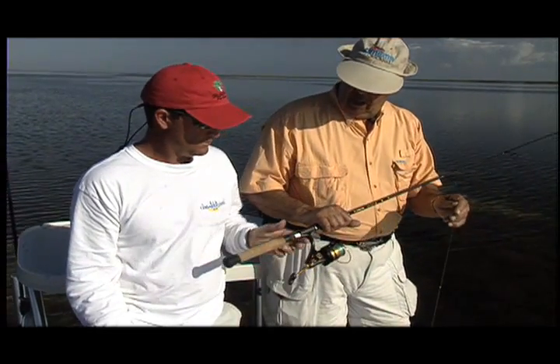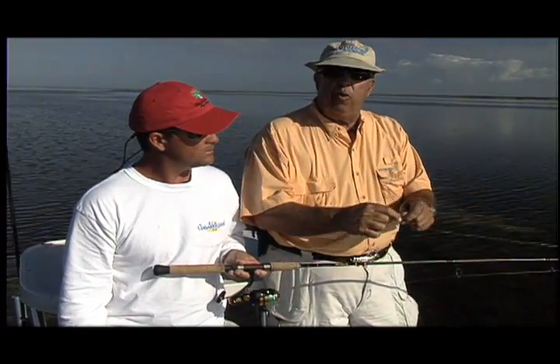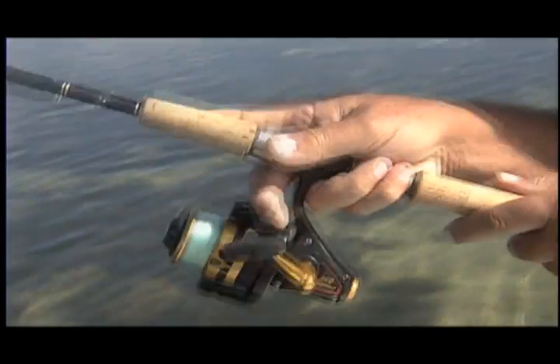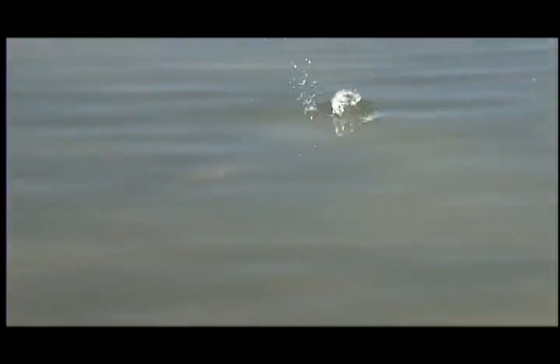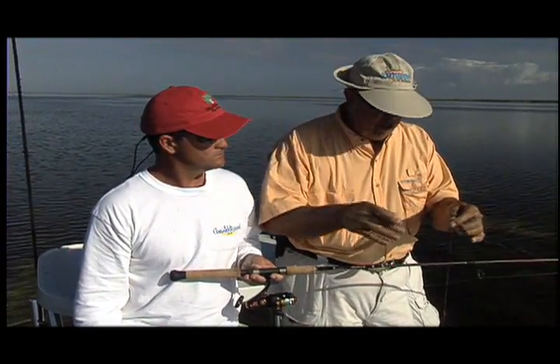I use the same basic knot system that I have always used. This is 10 pound test Diamond Illusion line — it's very fine. The reason we use the 10 pound test is we have to make long casts. In skinny water, these redfish are very, very spooky. So we want to make long casts. The lighter the line, the longer the cast.